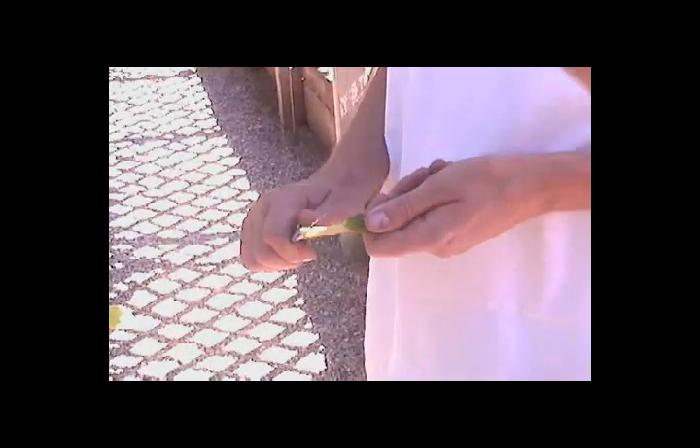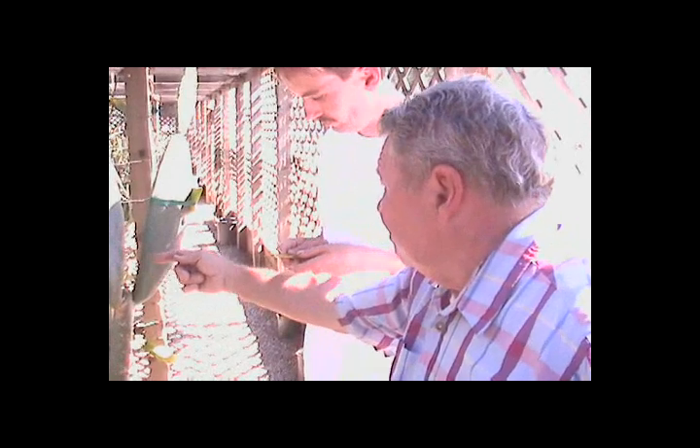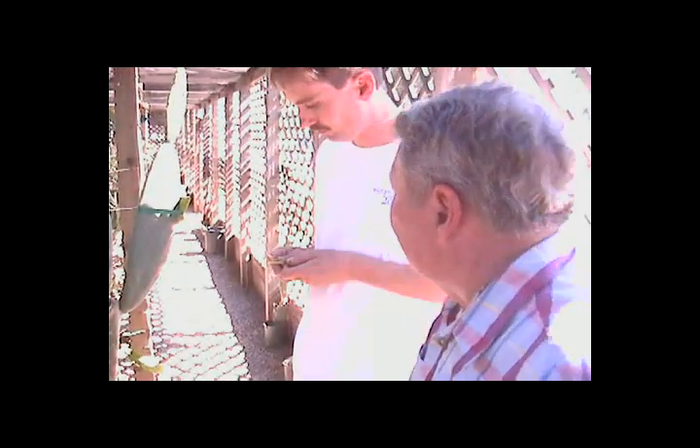If you only got it about an inch, it's pretty easy to control right here. That way you can kind of keep it straight. If you get one that you're trying to graft and it's got a hook on it, then the hook might go over here, or it might go into the middle, or might come out the side.